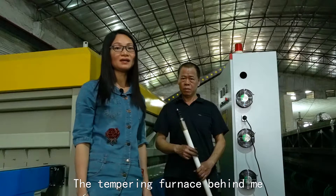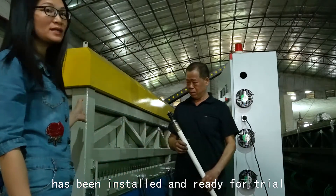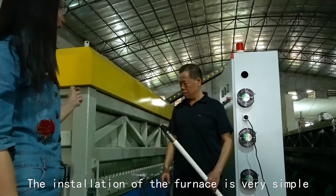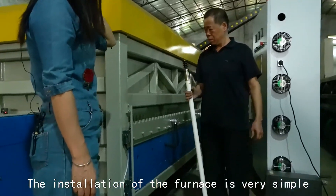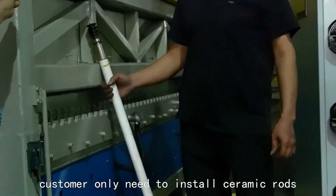The tapering furnace behind me has been installed and ready for trial. The installation of the furnace is very simple. After arriving, customers only need to install ceramic loads.